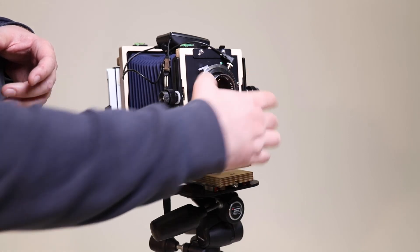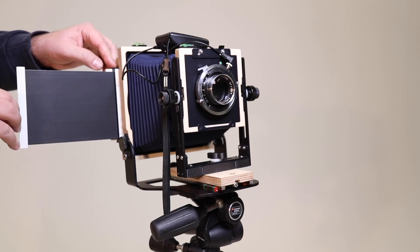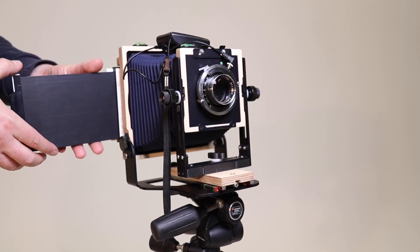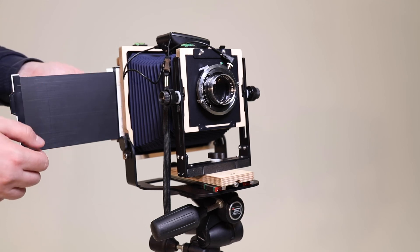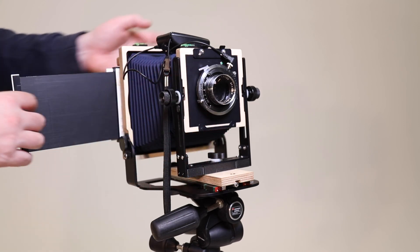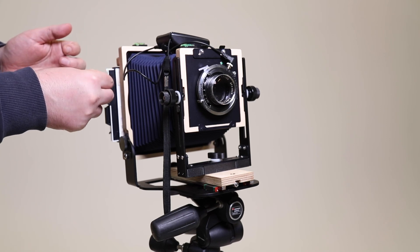I've cocked the lens so that's charged. Now I just need to remove my dark slide on the back here, spin it about, and just let it sit into the dark slide again with the black side out this time for an exposed piece of film. Fire the shutter — flash goes off. Then put the dark slide back into position and secure it with the pin.